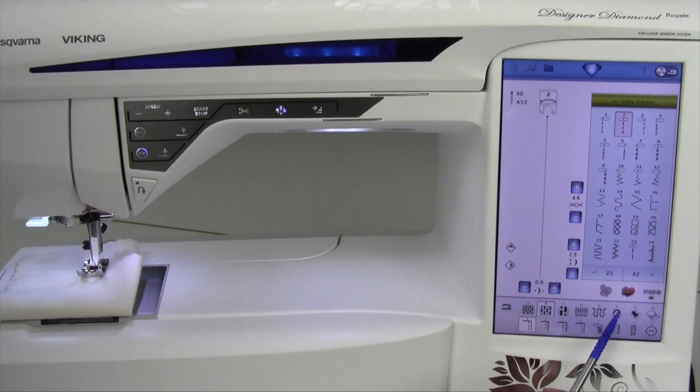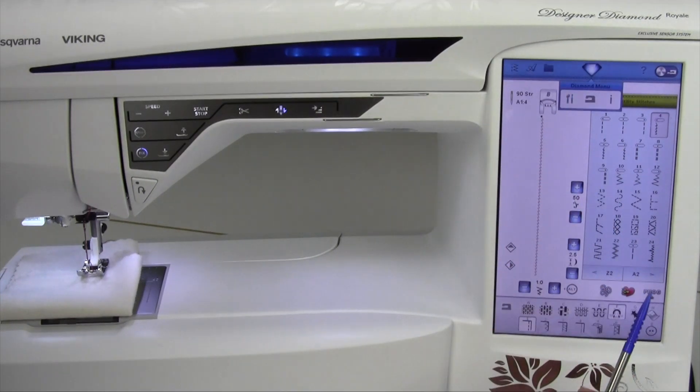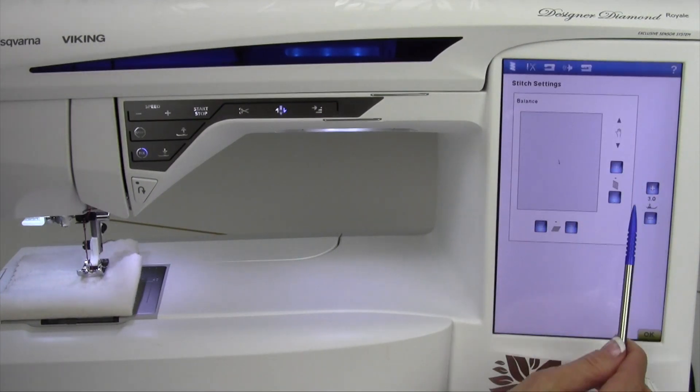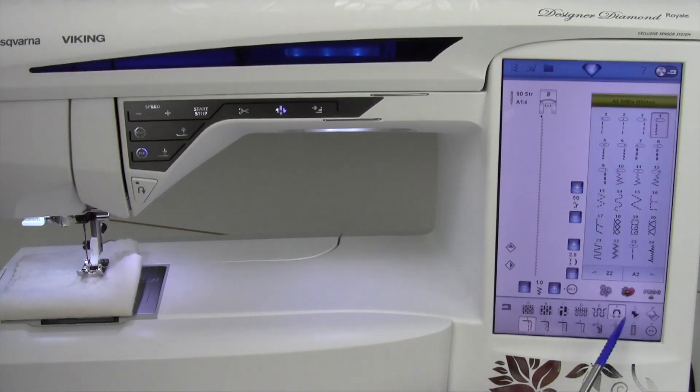But if I move over here to a stretchy fabric, for example, the pressure is going to adjust for me. That's why this machine is so smart — notice it changes to a lighter pressure as we go to a stretchier fabric, and then you don't get it coming out wavy when you're all done.